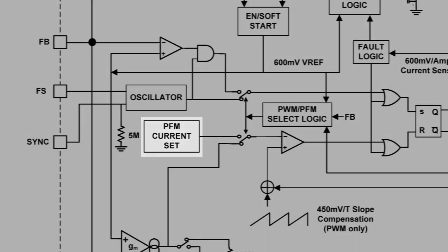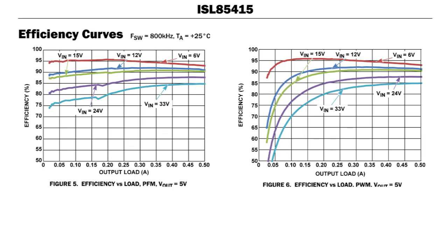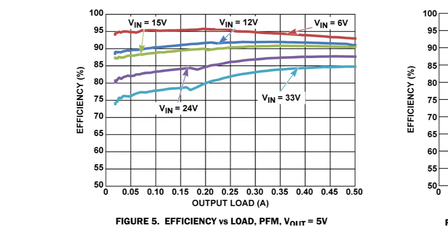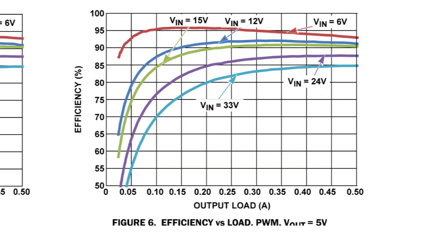Looking at the efficiency performance, we have optimized curves that indicate at light load our efficiency can go up to 95 percent. In heavy load, performance is also maintained by reducing the RDS on of the integrated output FETs. So while integrating them, we also ensure very good performance by minimizing their RDS on.